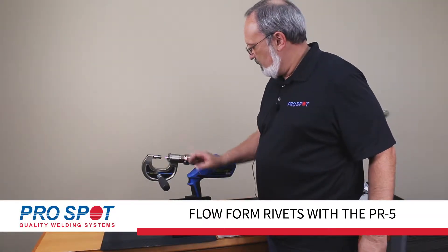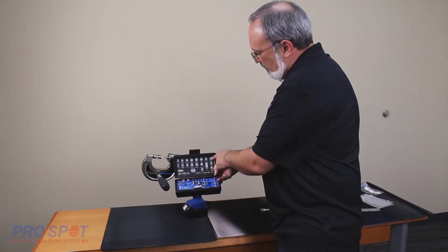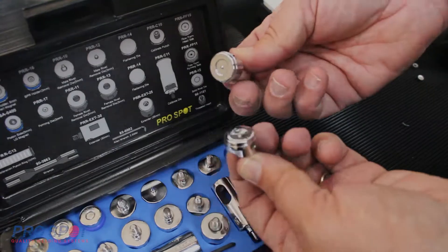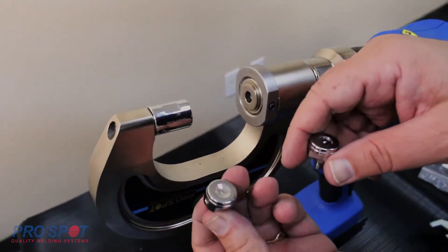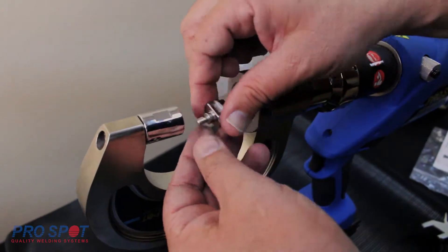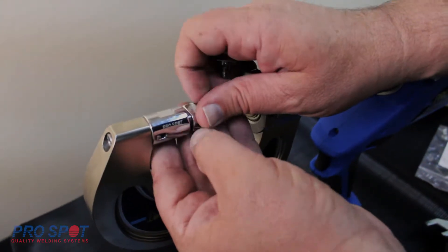Flow form rivets are used in areas where a calibrated hole exists. To apply a flow form rivet, we will be using the PRR FF10 and the PRR FF11 dies. It is important to note that you can reverse the location of the dies pending the access that you have for the application.